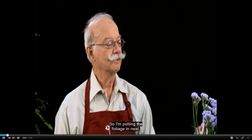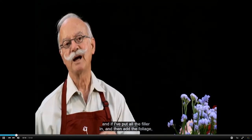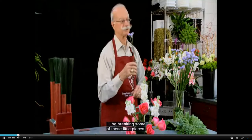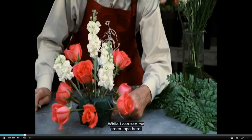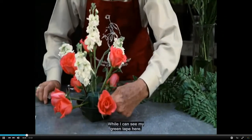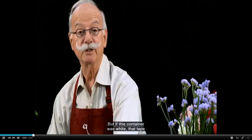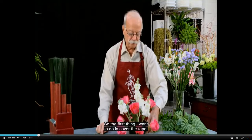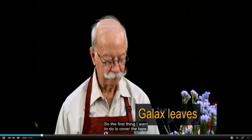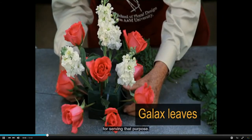I'm putting the foliage in next because the filler material is delicate — if I put all the filler in and then add the foliage, I'll be breaking some of those little pieces. I can see my green tape here; it's pretty well camouflaged against the green container and the green block of foam, but if this container was white that tape would be very visible. So the first thing I want to do is cover the tape, and galax leaves are wonderful foliage for serving that purpose.